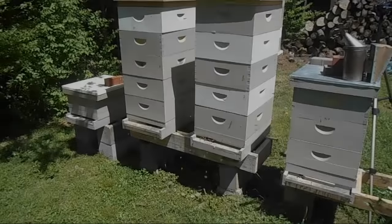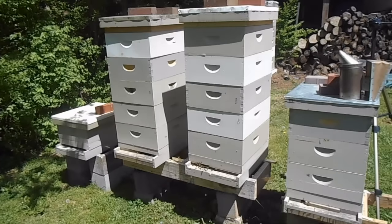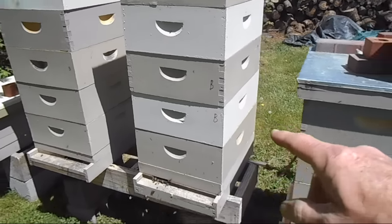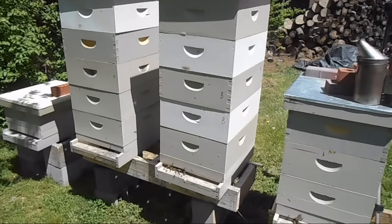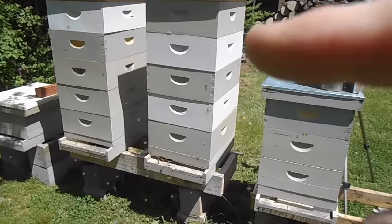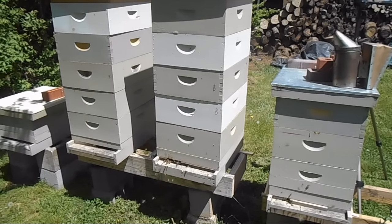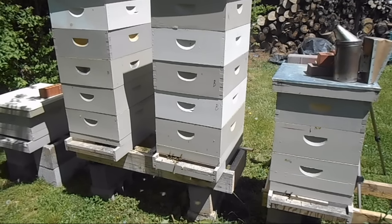Today is April 16th and the queen cells should be capped by now, or very close to being capped. I've got the queen bar in the third box up — the top two are honey supers. What I'll do is take the honey supers off and go down into the third box. I just want to gently lift and peek to see how many queen cells they're working, so I'll know how many queenless nukes to make.